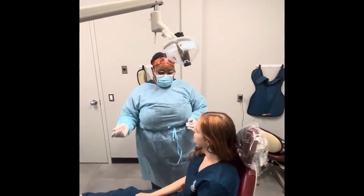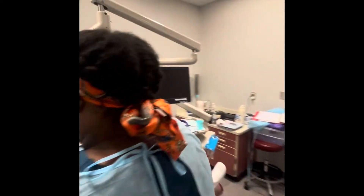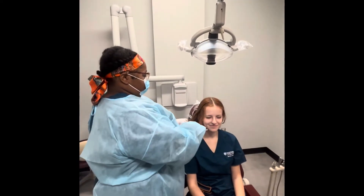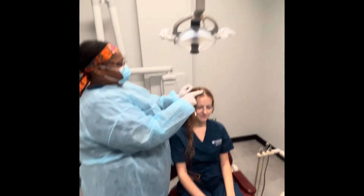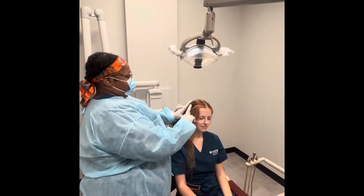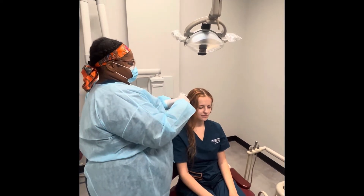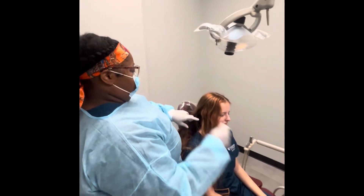I'm just going to use this kind of tip if I can, okay?